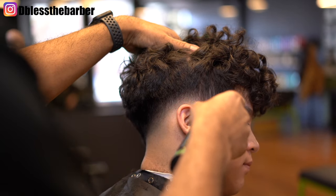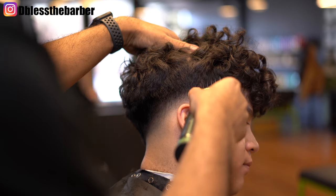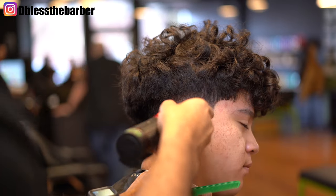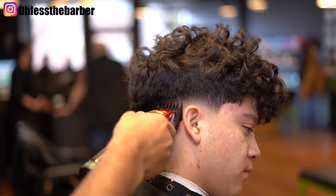I went down to that one and a half and now we're just gonna start cleaning it up a little bit. There's not much of a line there but we're gonna just make sure that this fade is super detailed and that you can really see the transition.